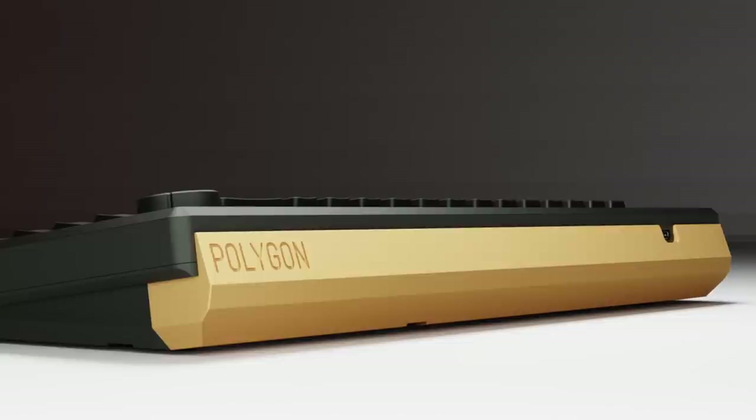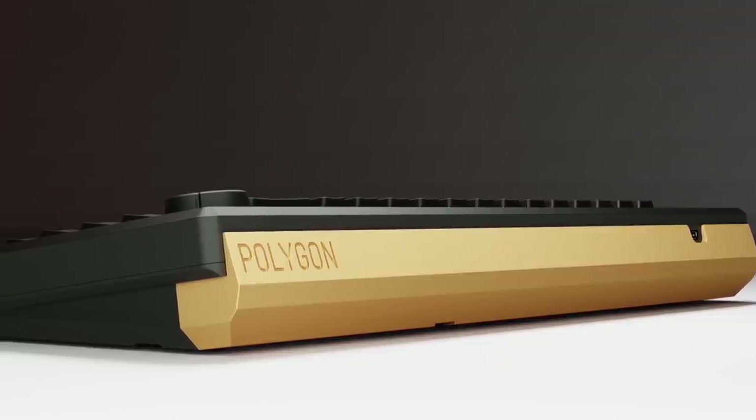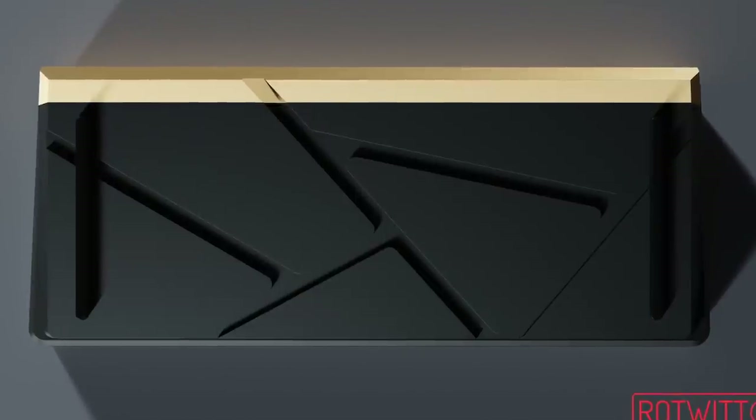I'm a big fan of 65s — in fact, the last couple of my purchases have all been 65%. This board catches my eye because of its aesthetics. Overall, I love how the board looks, but I'm not so sure about that bottom design. It kind of looks like the outsole of my shoe. I wouldn't necessarily call it ugly, but it does come off as a bit strange. What would be cool is if he filled in the tread with brass, which would not only add heft but also outline the polygon shapes. I'm also a big fan of large bezels.